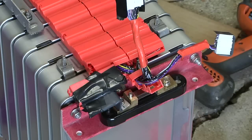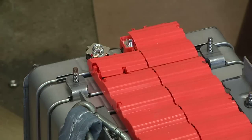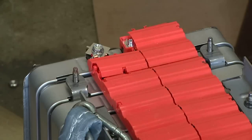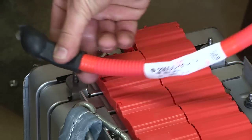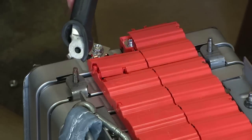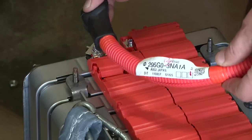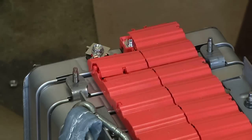Things are looking pretty good on the negative pack end. Let's take a look at the positive end of the battery pack. Up here on the front end, I'm going to need a cable to go from there back to the motor controller. I think I'm going to reuse this Nissan Leaf cable — nice thick, heavy duty cable that already has connections on both ends and a rubber boot up here.